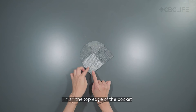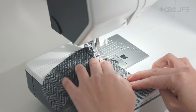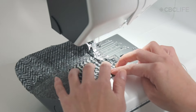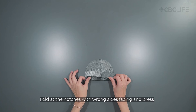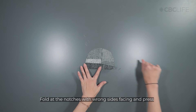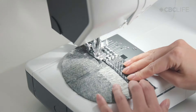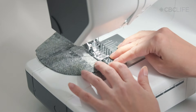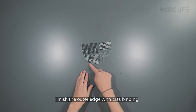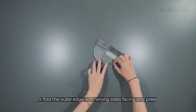Finish the top edge of your pocket using a serger or zigzag stitch. Fold the top at the notches with the wrong sides facing together and press. Top stitch the top edge. There are two ways to finish the pocket: with bias binding, or by folding the outer edge with the wrong sides facing together.